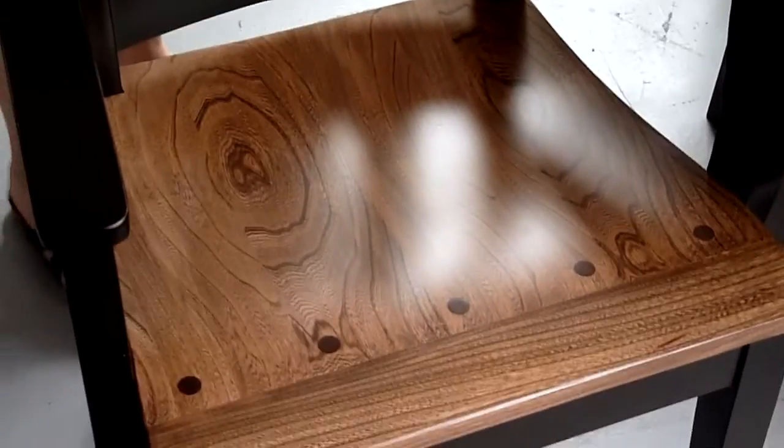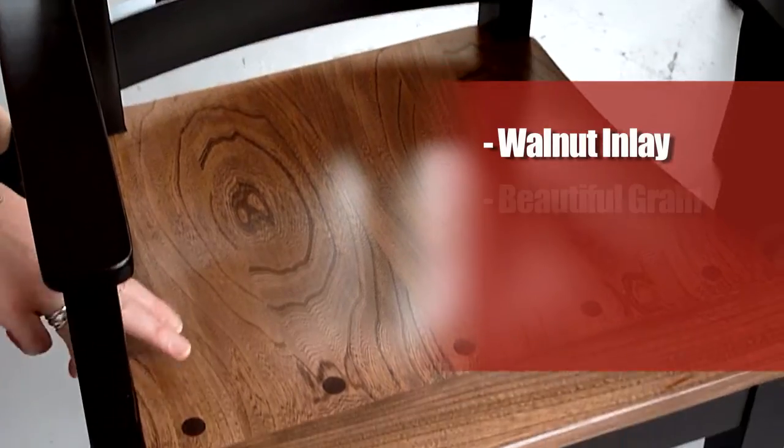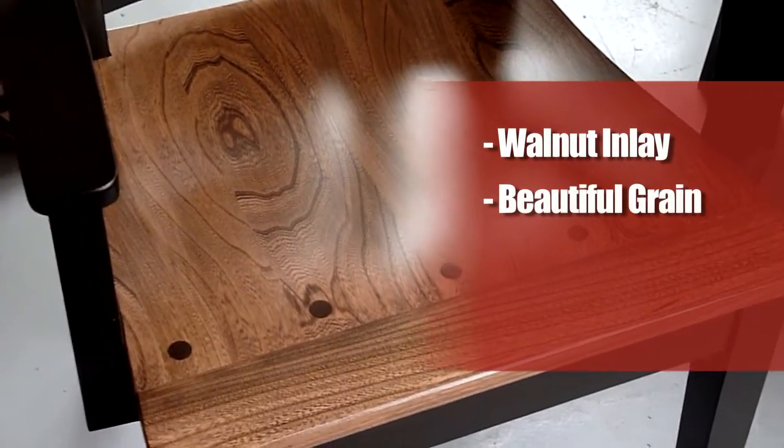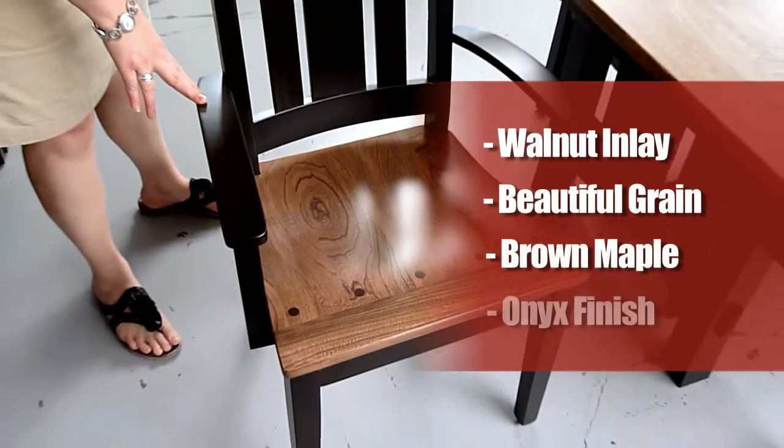I'm going to show you an example of the chair. It's exquisite, and it has beautiful walnut inlay. You can see this beautiful grain of the elm, and here we have the brown maple in an onyx finish.